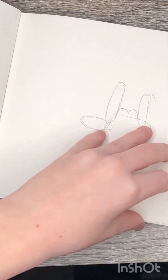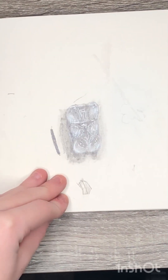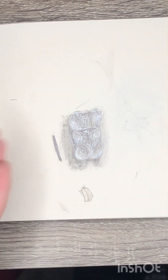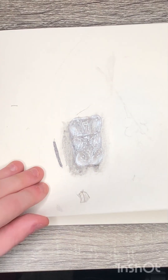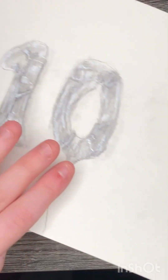This is the gummy bear I did — let me get a better shot. It was also on my channel. A lot of my new art is actually on my channel — the chocolate strawberry, number ten balloons. This sketchbook's not very nice, moving on.